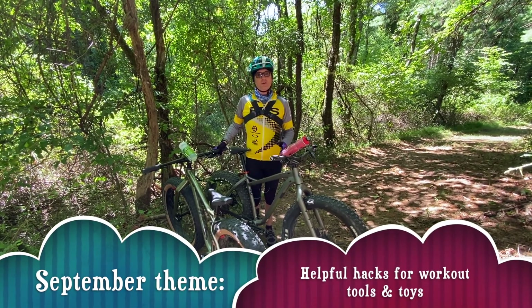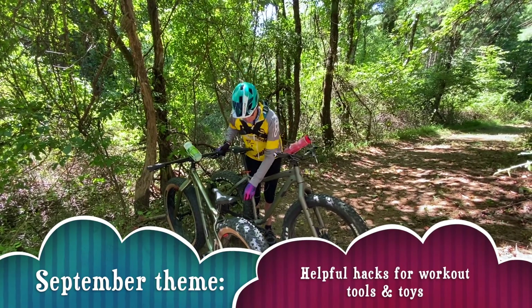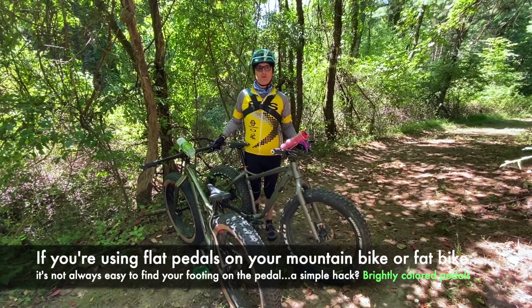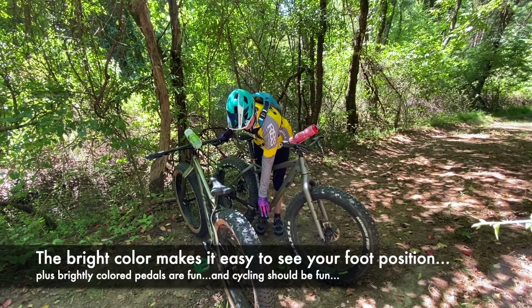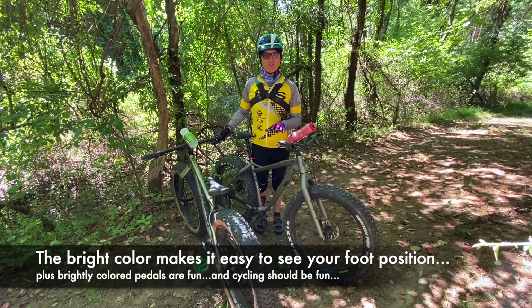One of the things you can do to hack — as we mentioned before — is switching to BMX or mountain bike flat pedals, which have little metal pins that grip your foot. One of the things I've realized as I've started to use them more, doing some fat biking and mountain biking this late summer, is that colored pedals are better than black pedals if you want to make sure you get your feet on in a consistent spot.